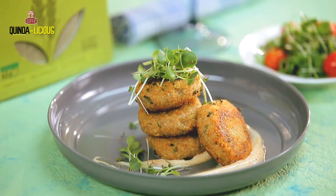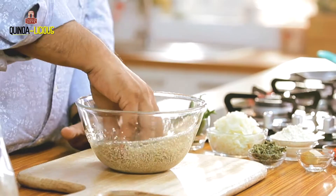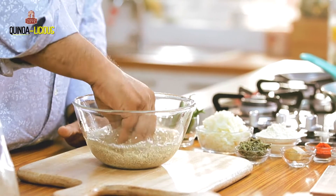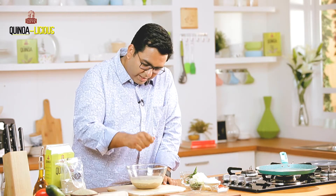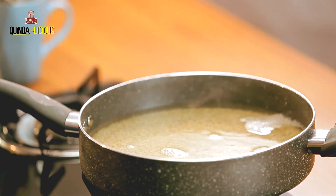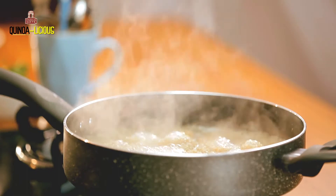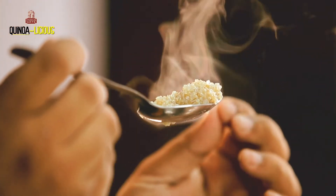Beautiful recipe. Now we will wash the quinoa — just gently put it in the strainer. Now it is clean. We will discard the water and boil it properly for 6-7 minutes until it is soft.